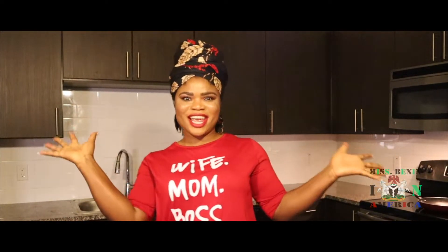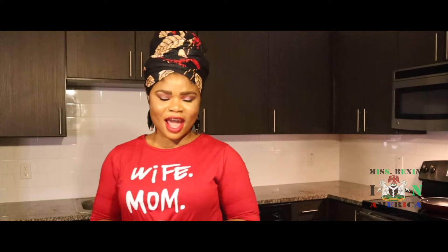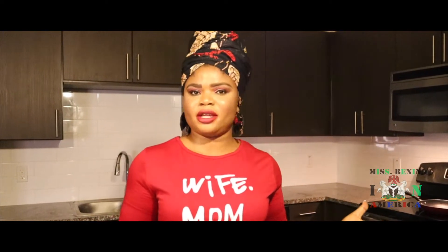Hello everyone! Welcome back to my YouTube channel. My name is Nancy. Today we'll be cooking creamy chicken.